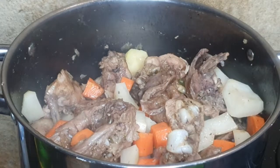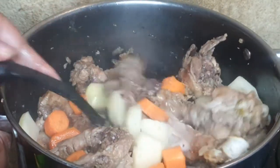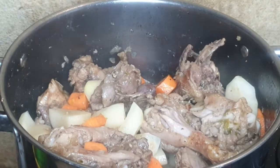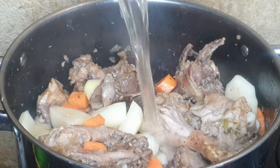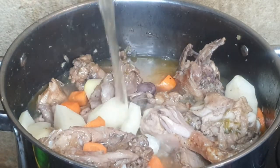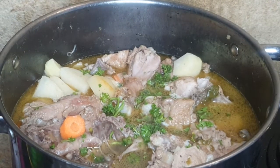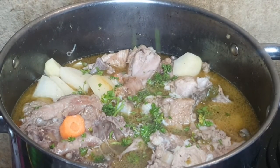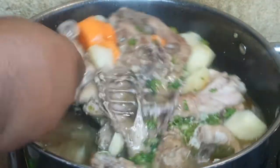So once it has fried, I did add some potatoes and some carrots, and I'm gonna add in some water just to cover up the meat so it can cook fully and have a little bit of stew of course. I'm adding some parsley here as well, so this is packed with flavor you guys.